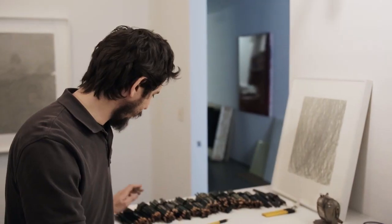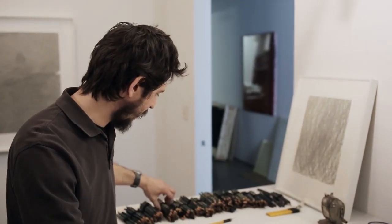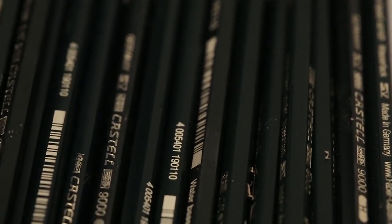When I sit at the table to draw it's a very quick process. I might take a handful of pencils depending on the hardness — so this is an H — and I'll draw.